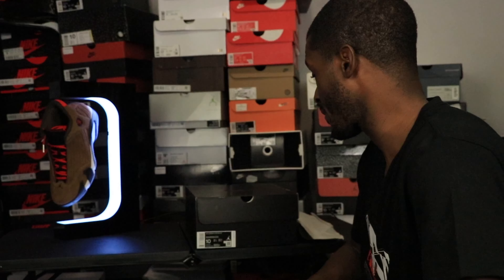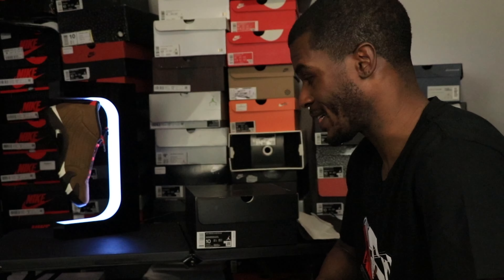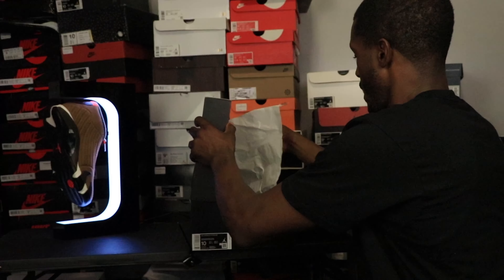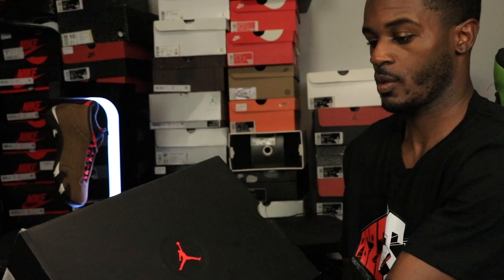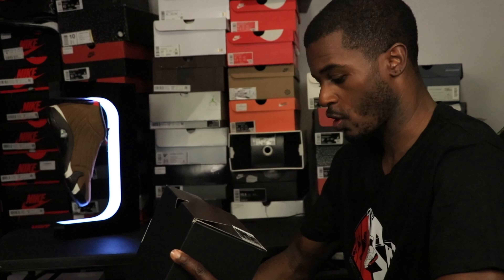We got this retro 14. When it arrives, it's the Jordan 14 Retro SE. When it arrives, look, we got to get into this bad boy right now. We got the black box — like a 13/14 box — black with the red Jordan. Let's get into the reading. We got our Jordan 14 Retro SE.